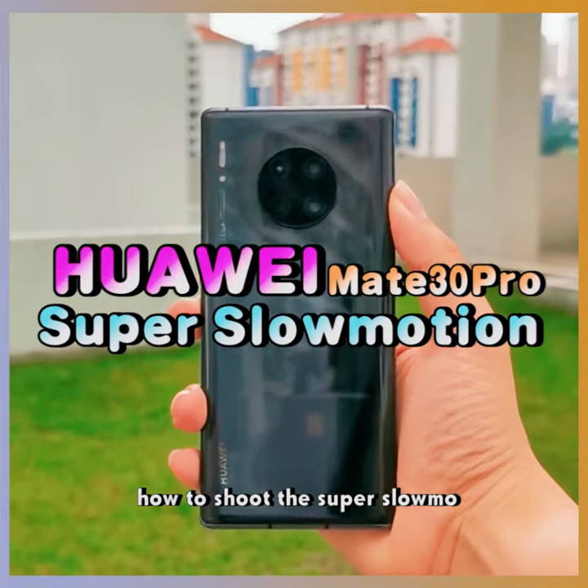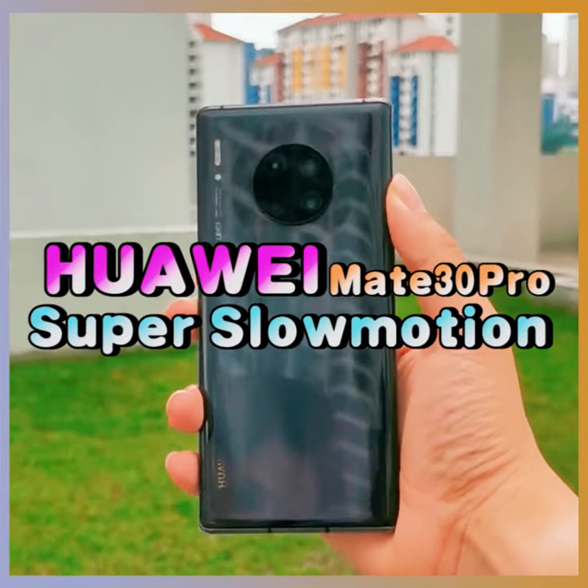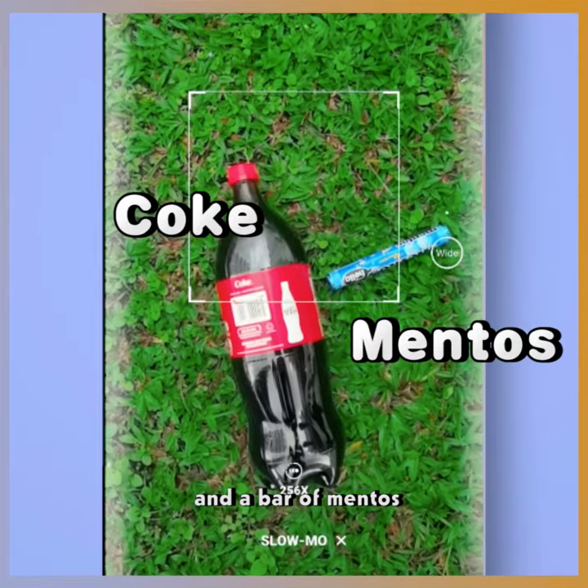Today I'm gonna show you how to shoot the super slow-mo with the Huawei Mate 30 Pro. First, prepare a bottle of Coke and a bar of Mentos.